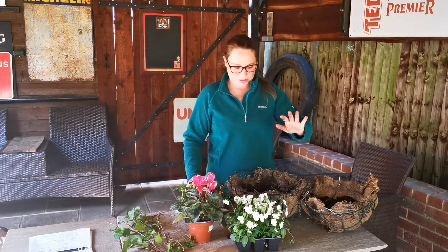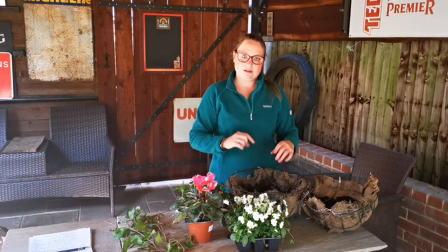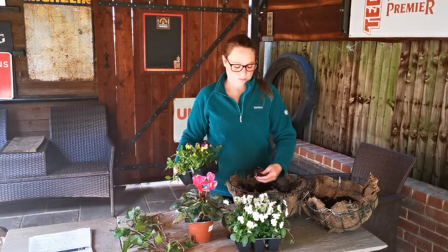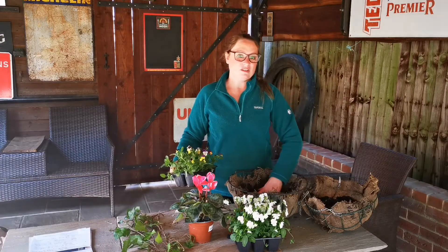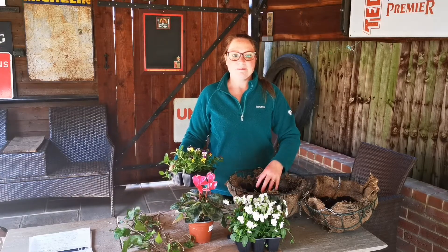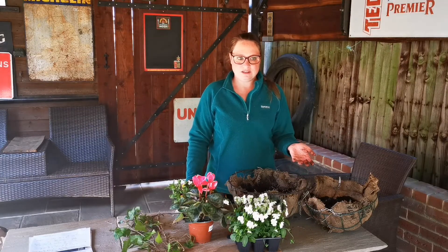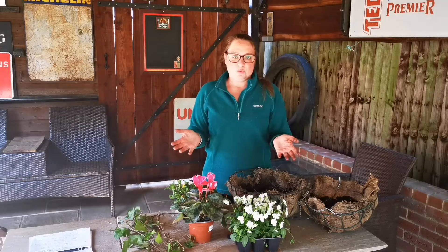So I'm going to be doing the violas and some ivy in the big basket, and the cyclamen and some ivy in the small basket. I've just filled it with some multi-purpose compost — just standard multi-purpose, doesn't have to be anything too special. For baskets in the winter, they don't need feeding too much and they don't need water-storing crystals to help with moisture, because you get more moisture in the winter anyway. They need less help and they don't need extra feeding either.